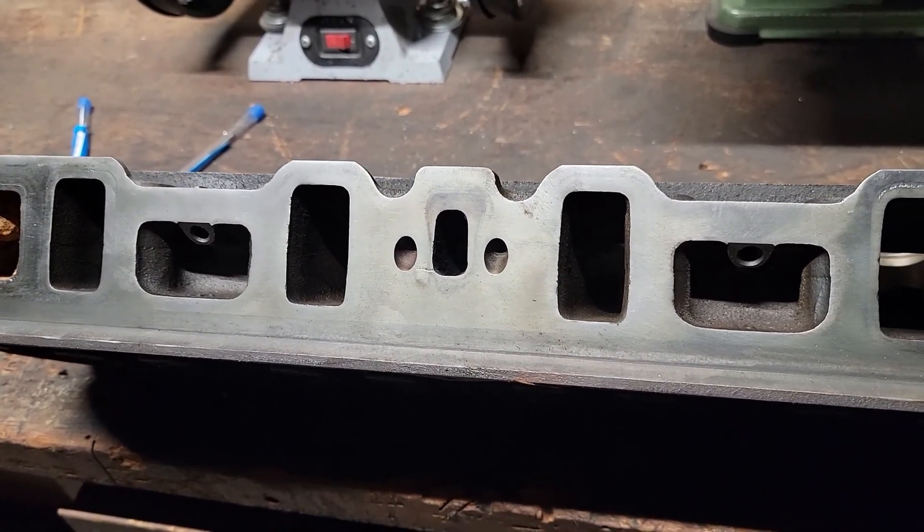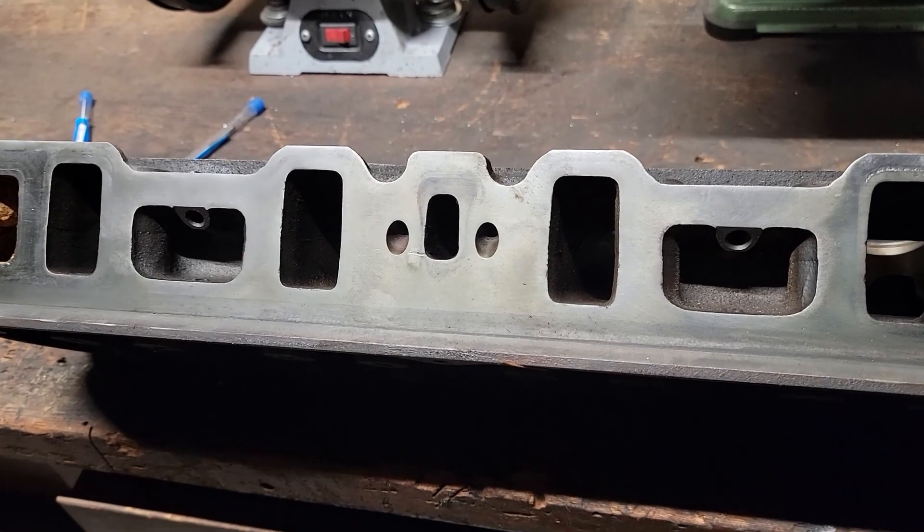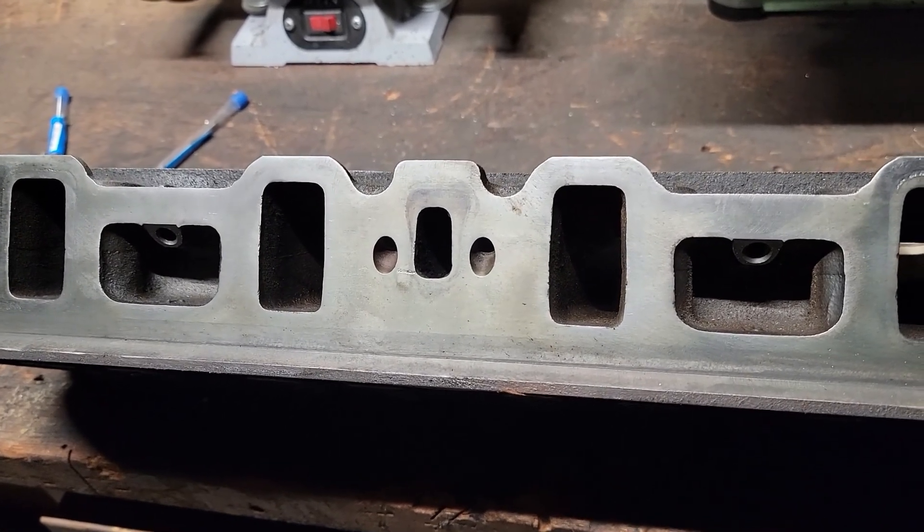The other side is the exhaust side — that's going to take a little bit of time. They've got EGR humps in there that have to be taken all the way out, plus the lips, plus I got to do the bowls of the valves.